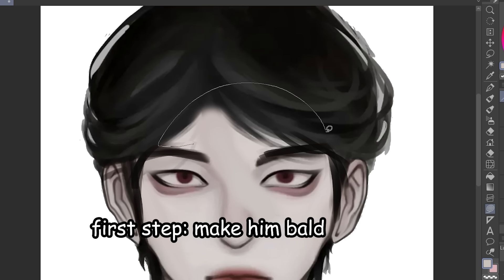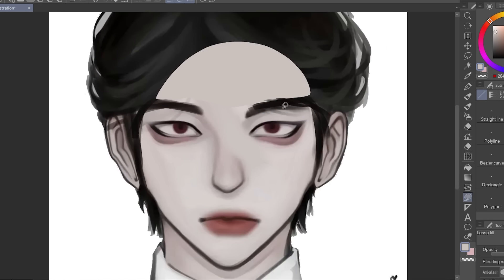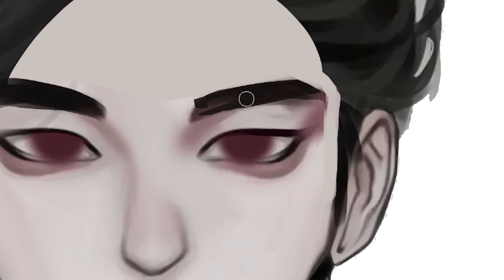You guys already know the first step — first step is to make him bald. So we're just moving the hair out of the way first, kinda like how people wear headbands when they're doing makeup. I'm gonna start by airbrushing the eyes and just defining the eyebrows. I like them eyebrows thick. Trust the process.